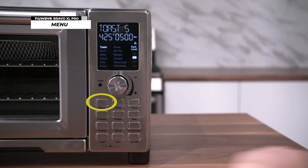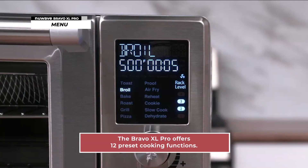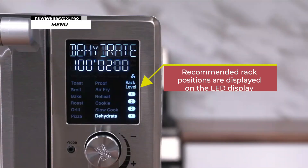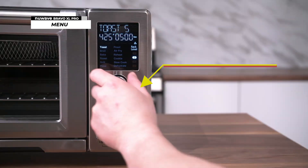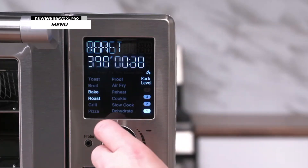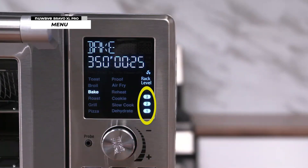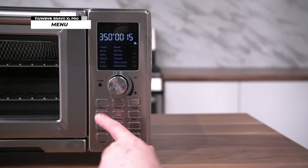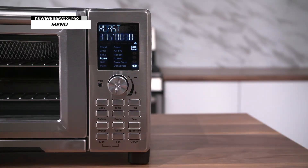The Bravo XL Pro features a menu of 12 convenient cooking functions available at your disposal. Each of these functions has a preset cooking temperature and time, both of which can be adjusted if you see fit. Each menu function also has at least one recommended rack position, which is shown on the LED display. For example, the roast function recommends rack level one, whereas the bake function recommends either rack level one, two, or three. To access these menu options, press the menu button and turn the dial until the function you wish to access is illuminated, then press start to begin cooking.